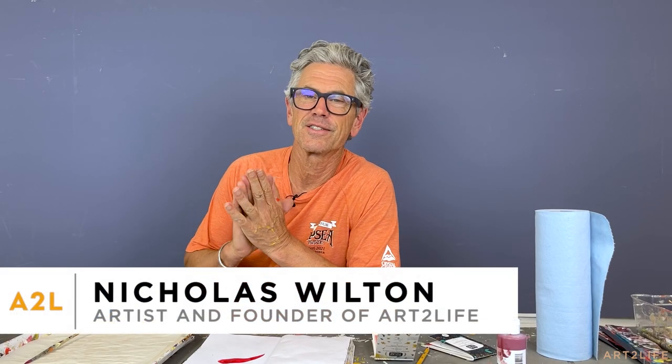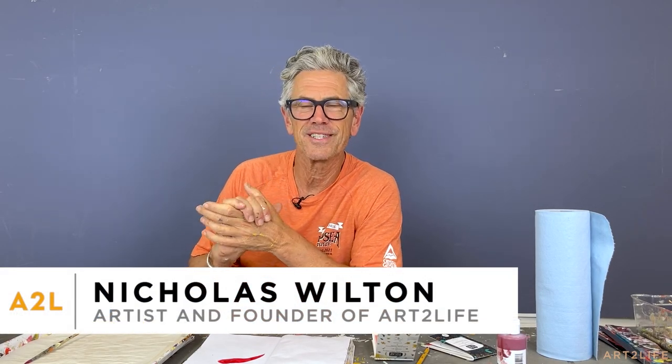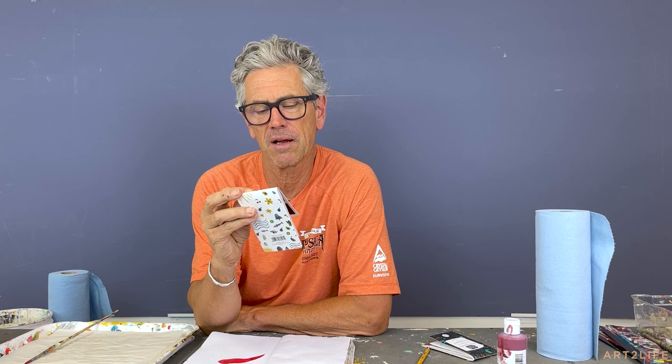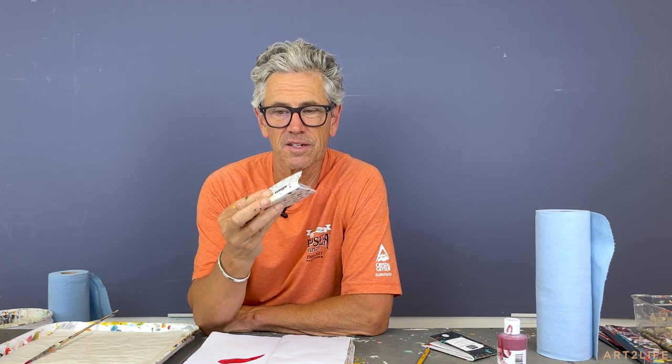Hey everyone, welcome back to the Art2Life vlog. I have a cool thing to show you. I found these really amazing Viviva color sheets. They're transparent, super vivid watercolors.